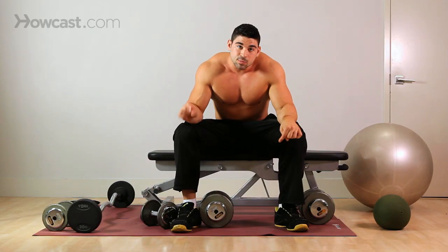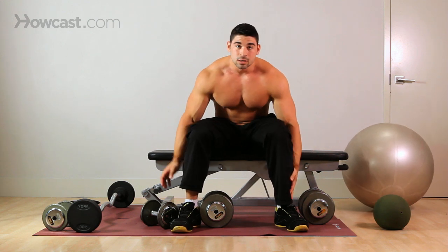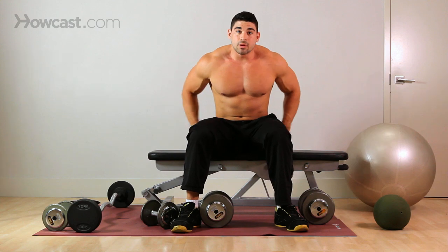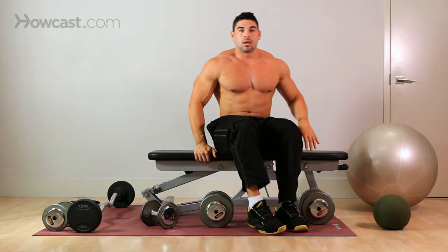Make sure all six points are firmly planted. So one, two - left and right foot; three, your butt; four and five, your shoulders; six, your head - all firmly planted on the floor and bench.